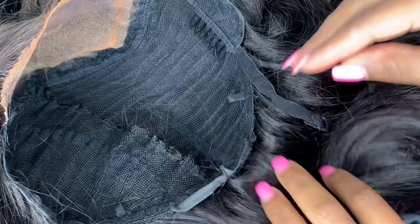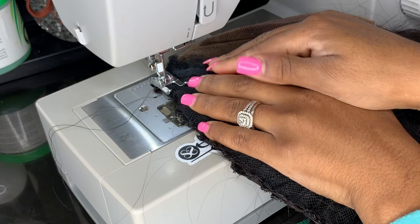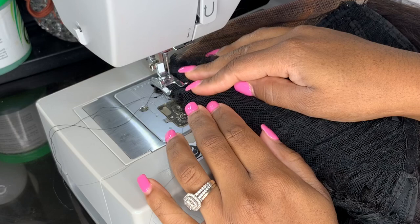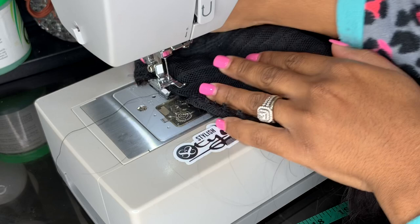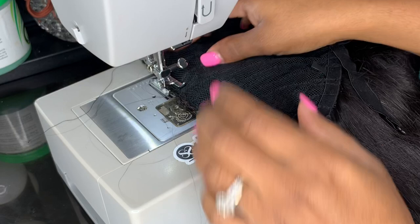Now that I'm done hand stitching, I can flip the wig inside out and as you can see it lines up pretty well, but we're still going to reinforce it with the machine for extra security. You want to make sure that little tip part at the top — put it underneath the machine and back stitch that a couple of times. Also make sure that it is not too wide; it should not be as wide as the bottom portion. I'm using a zigzag stitch to close up that center part that has been cut and re-stitched.